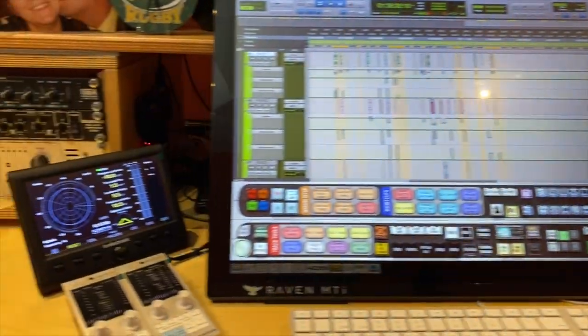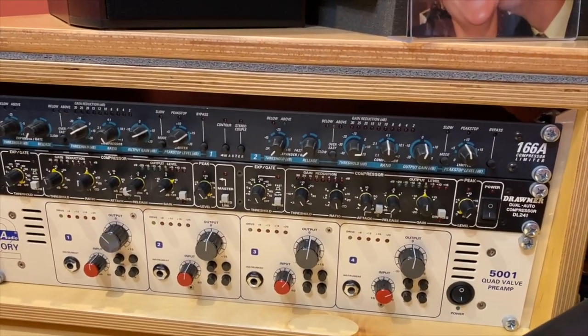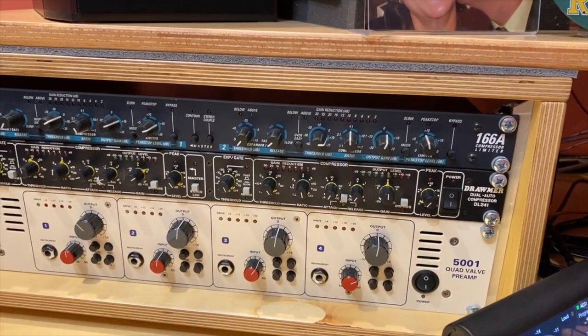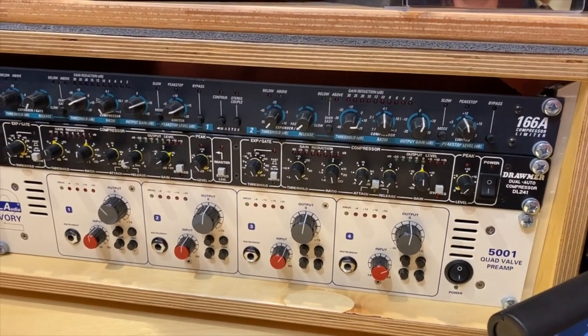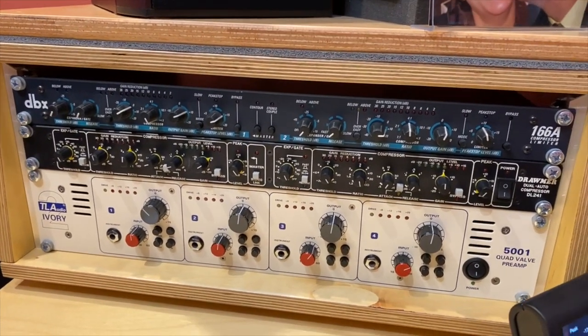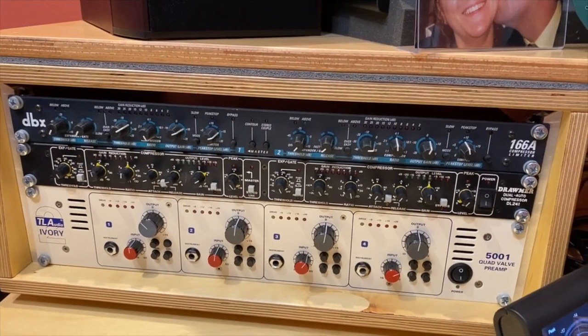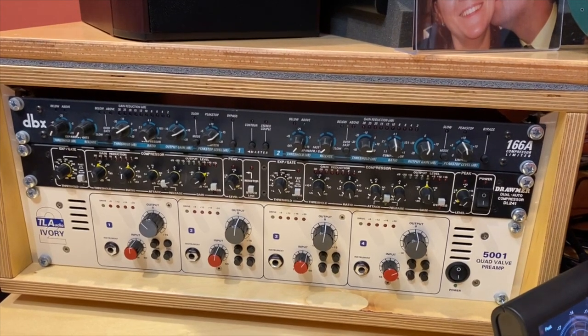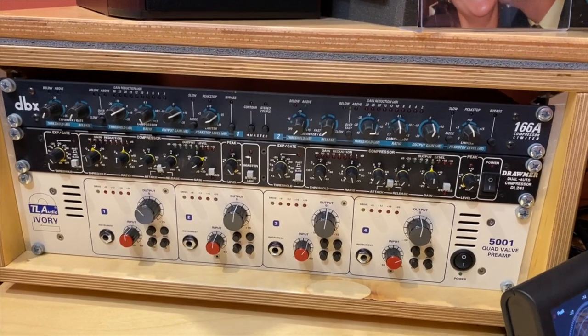I have a couple of compressors: the DBX 166A and a Drummer DL241. I think both are from the early 90s, when this stuff was not made in China — you can notice it in the sound.